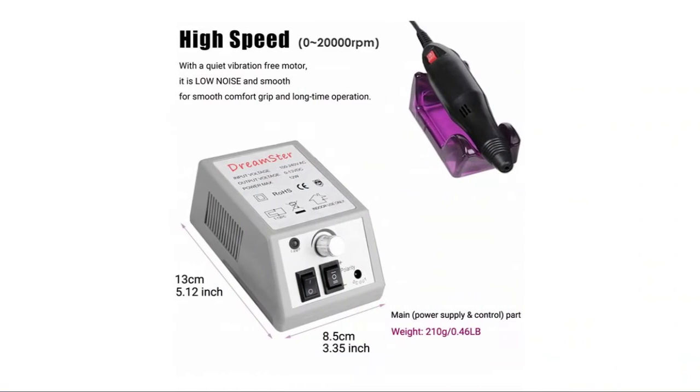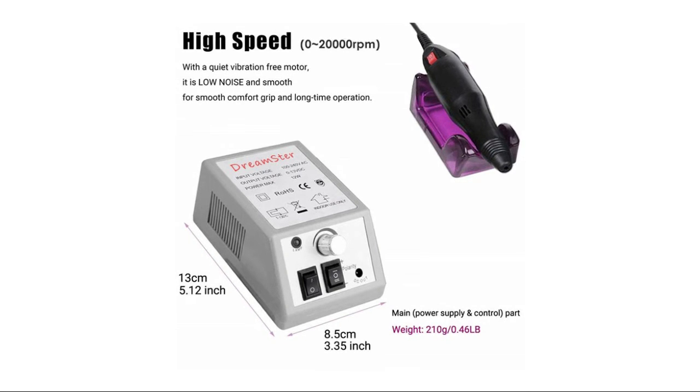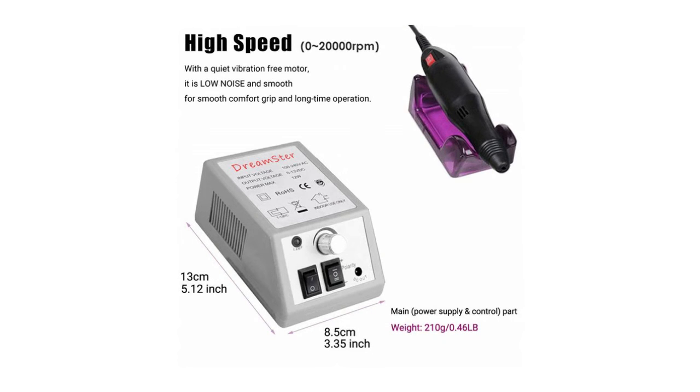This will help you save money and do nails at home. With 11 extra heads, 150 sanding bands, and a cleaning brush, the new electric nail art drill machine is perfectly used in spas and beauty parlors, and is also great for doing your nails at home.